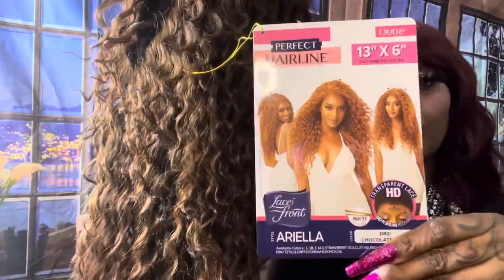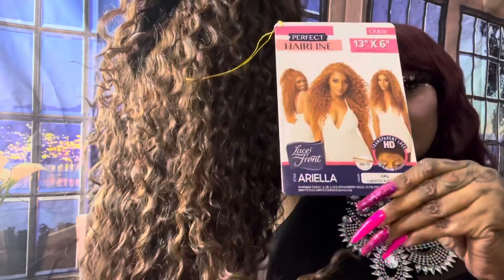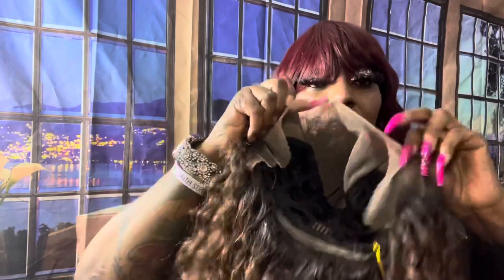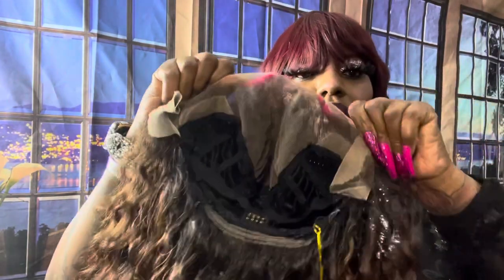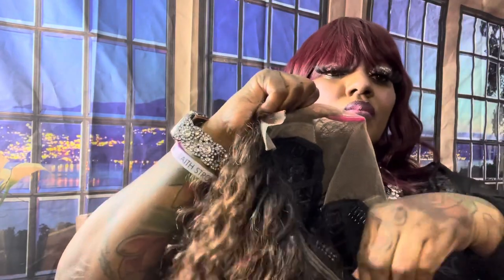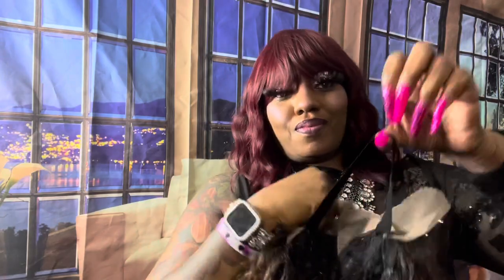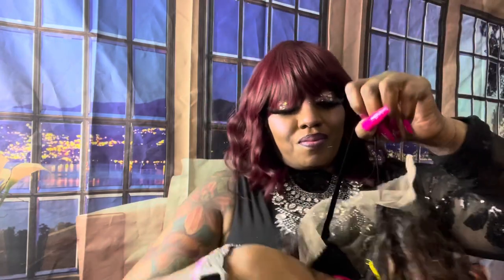This is Altrey and it's from the Perfect Headline collection. She's a 13 by 6 full hand-tied lace wig. She has two combs in the front, one comb in the back, along with the normal adjustable straps, and she comes with an adjustable waistband so the unit can sit flush on your head.